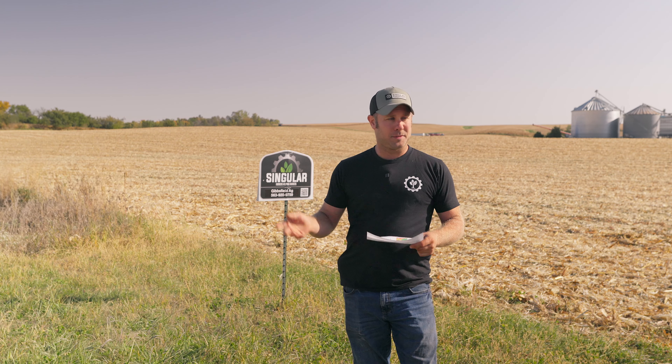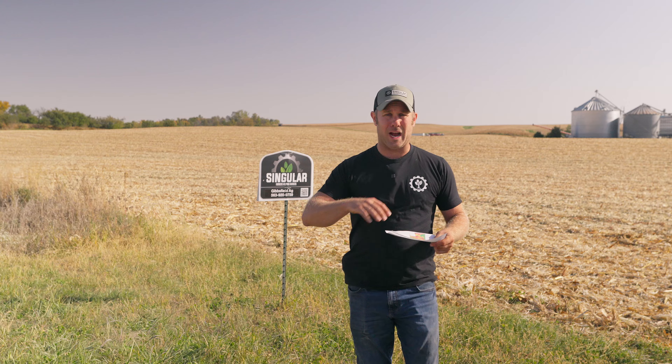I feel by adding the carbon and the humic it did hold the moisture longer, so that helped. This was also no-tilled into cover crop, so for that to attain that kind of yield is actually pretty good for me, considering this field has never been over 150 to 170 on a good year.